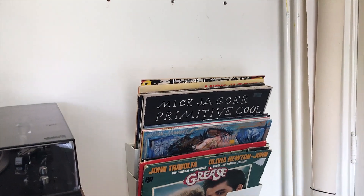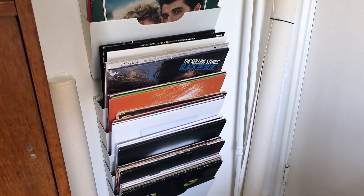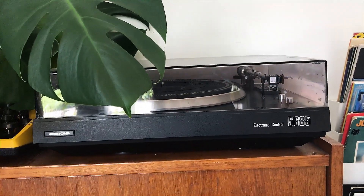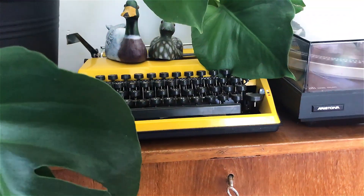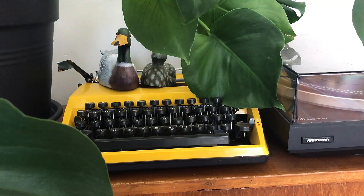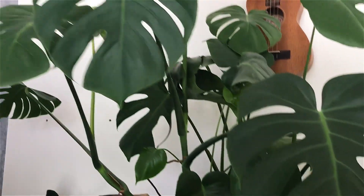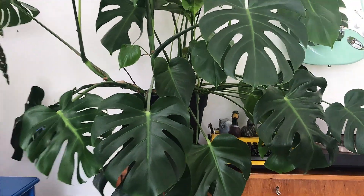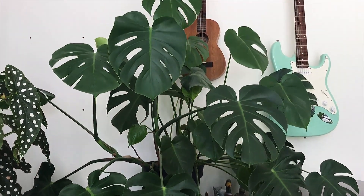On top of it I have my record player with all my records on the side, and I really like the way it looks. Next to my record player I have my yellow typewriter, which you can't really see because my monstera is massive. He is making so many new leaves at the moment because it's spring — that's what plants do. I don't really know where to put him when he gets any bigger, so that's gonna be an issue.